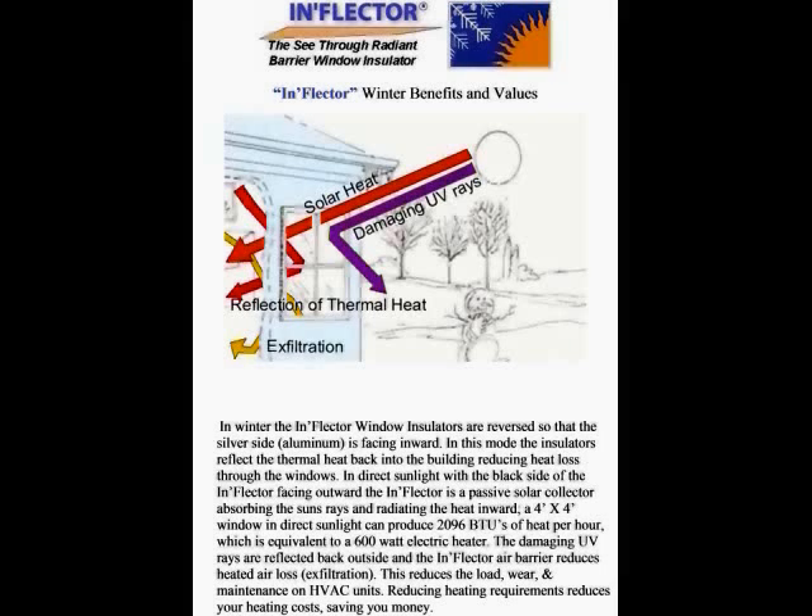In winter, the inflector window insulators are reversed so that the silver aluminum side faces inward, reflecting thermal heat back into the building and reducing heat loss through the windows. In direct sunlight with the black side facing outward, the inflector acts as a passive solar collector, absorbing the sun's rays and magnifying the heat inward. A 4x4 window in direct sunlight can produce as much as 2,096 BTUs of heat per hour, equivalent to a 600-watt electrical heater.